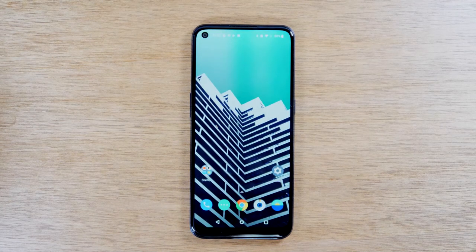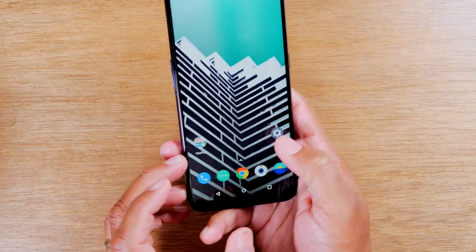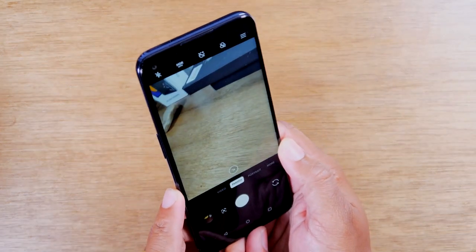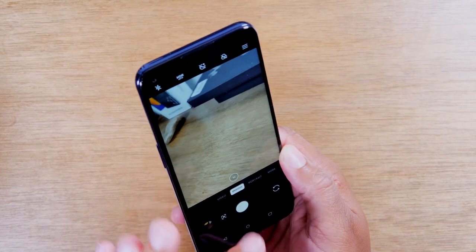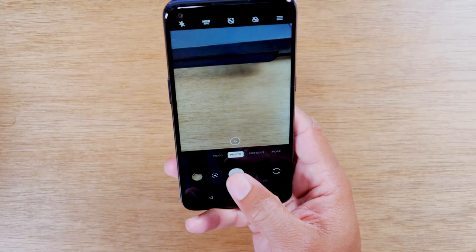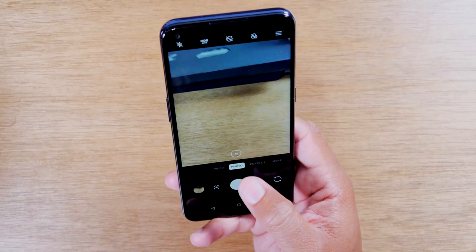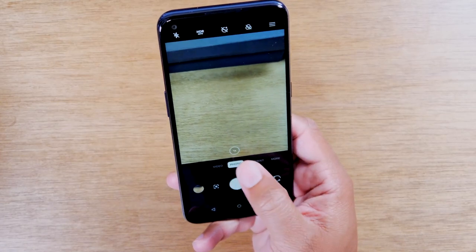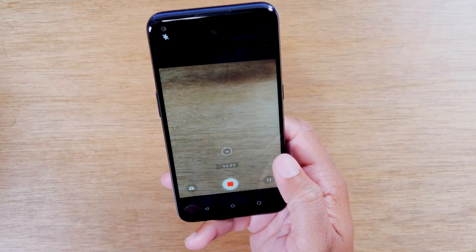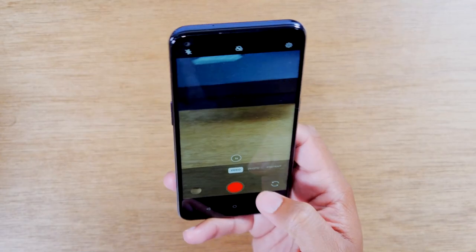The last thing I want to show you is about taking pictures. You have a camera app at the bottom of the screen, and you can take some really nice pictures when you go out and have fun with it. To take a picture, just tap on the white button — that's what allows you to take pictures. You can also come here and tap on Video, then hit the red button to start recording a video. So there are a few different options there.